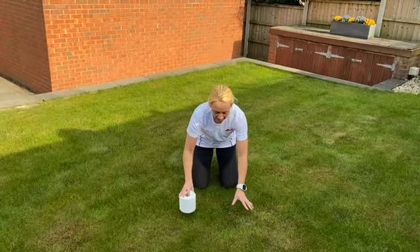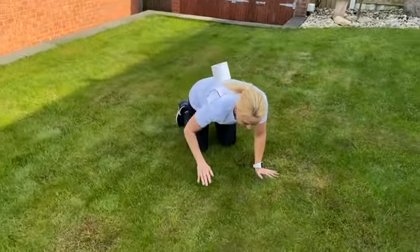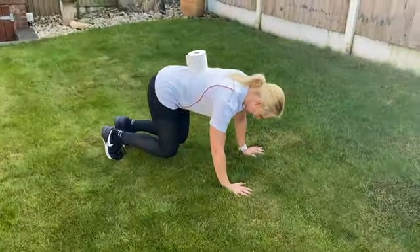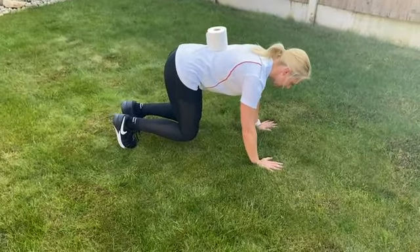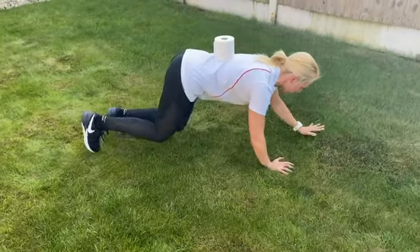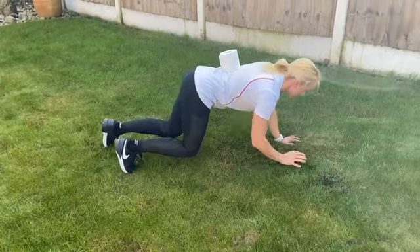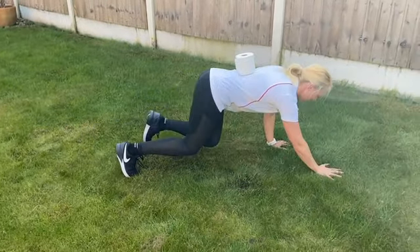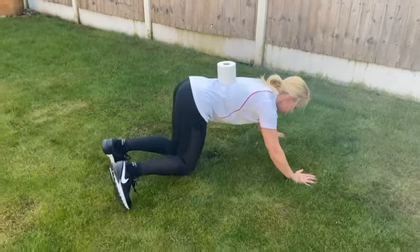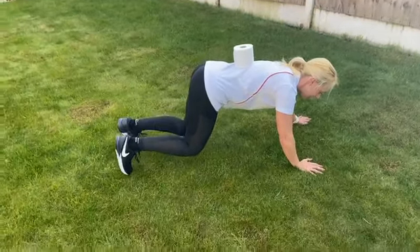So to start off, if you can, I'm just going to go onto all fours. I'm now going to place a toilet roll on my back. And at this point I'm going to come up, making sure that my knees are pretty close to each other — they're actually under my hips. And what we want you to do is gently start to walk forwards, crawl forwards, keeping that core engaged, making sure your back's nice and straight.